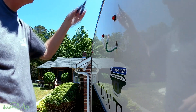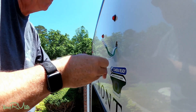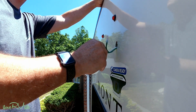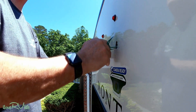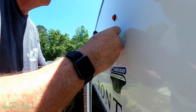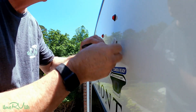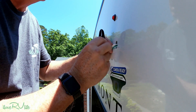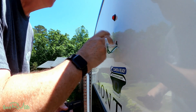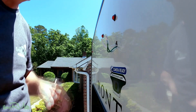I don't have any power coming back to these yet, so I'm going to go ahead and prep them. On this Montana it's color coded — you've got two white wires and two white-and-green stripe wires. Make sure you don't cross those up or you're going to cause a problem.